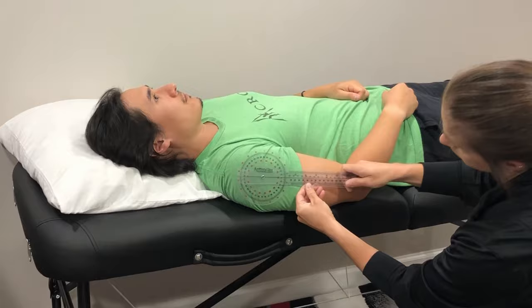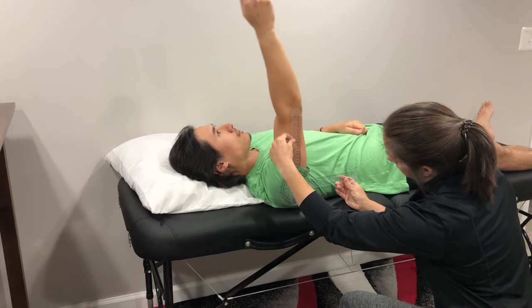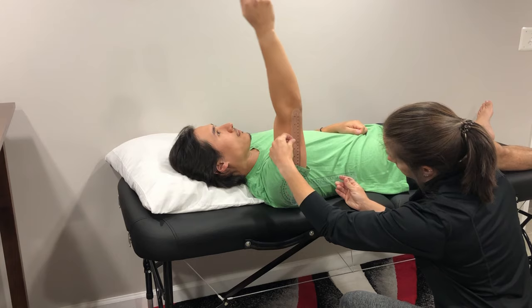Go ahead and raise your arm overhead and as far as you can towards the table. And that is measuring flexion of the shoulder joint.